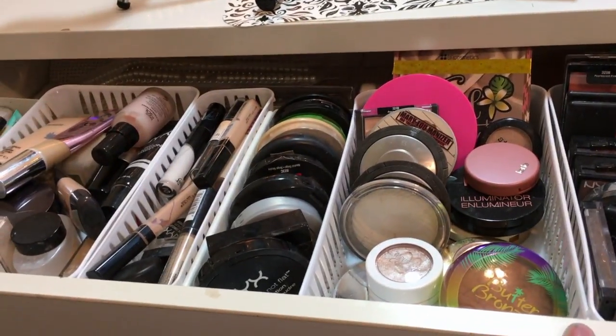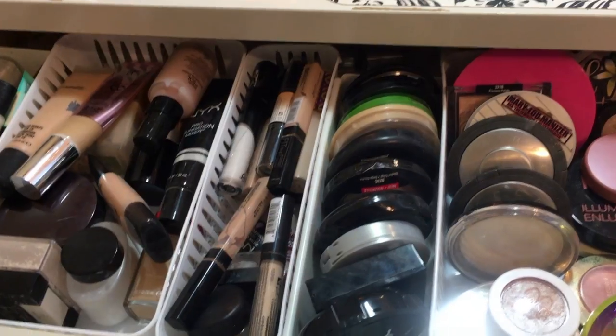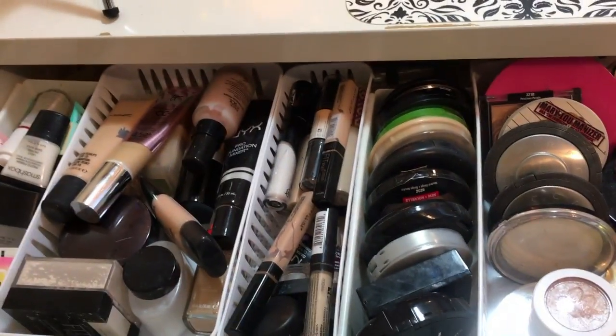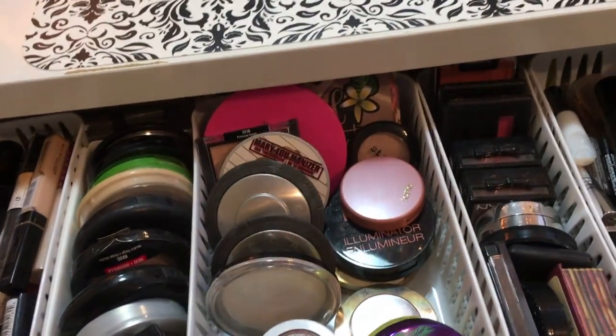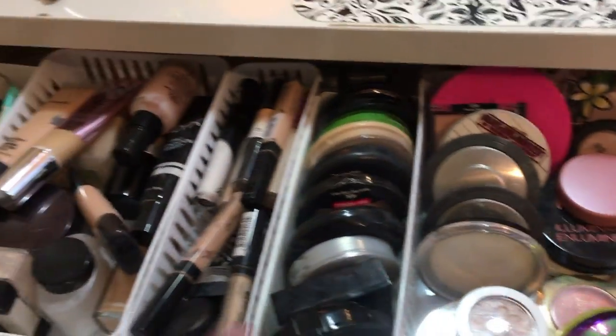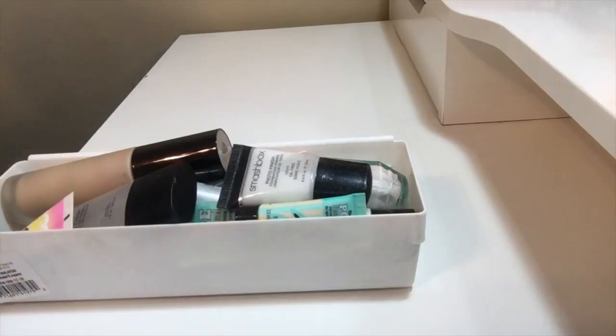I think I'm going to purge quite a bit of this stuff since I don't use it. I'm going to take them out one by one so I can go through them with you guys. I don't want this to be super long so I might speed it up, but I'll pull out each drawer so it's easier to go through.